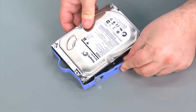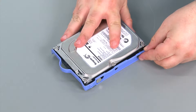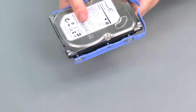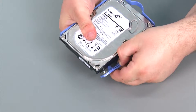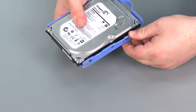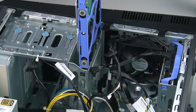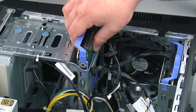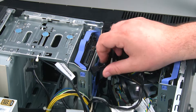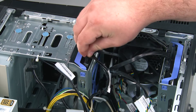Then you're going to insert the pins into the screw holes on the hard drive, and repeat for the other side. Now we just want to align the bracket with the bay and slide the drive in until it locks. Then we're going to replace the SATA and power cables.